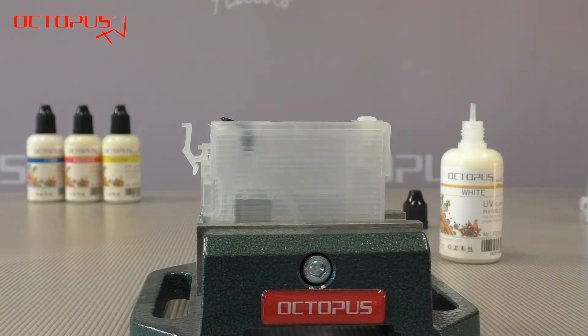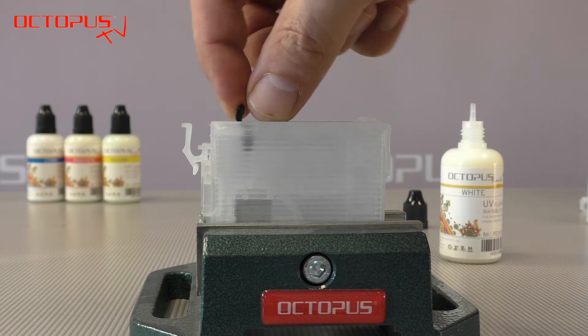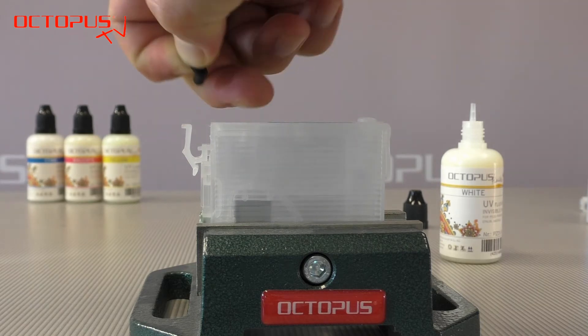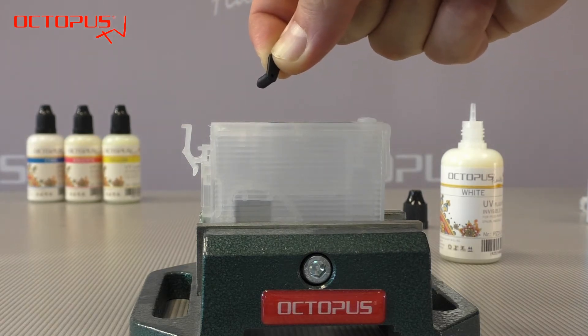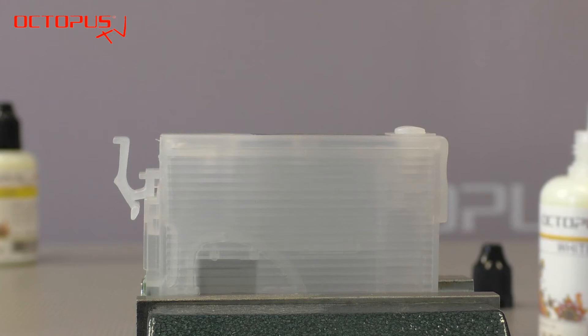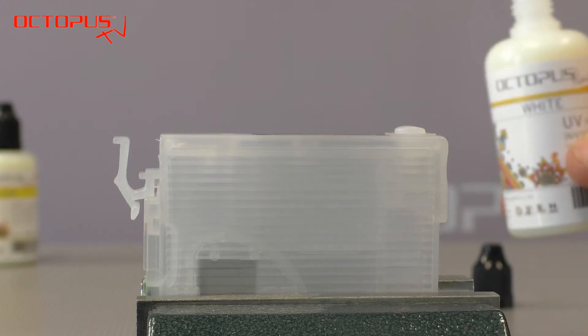Filling the invisible inks into the refillable cartridges is actually quite simple. But as always, please pay attention to fill the right color into the right kind of cartridge. Here in the demonstration we open up the Epson 27 alternative black cartridge to fill in the white invisible ink. In the first step we have to make sure that the fill port is open.